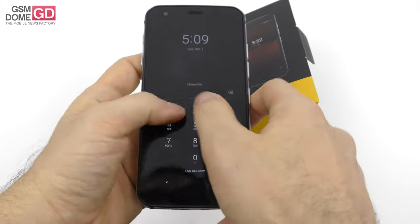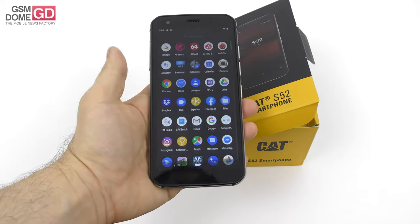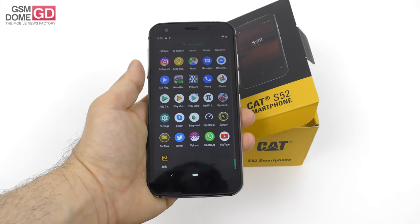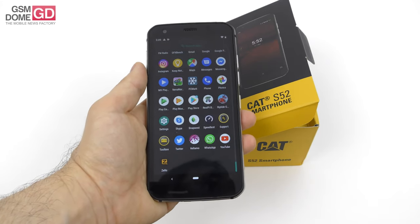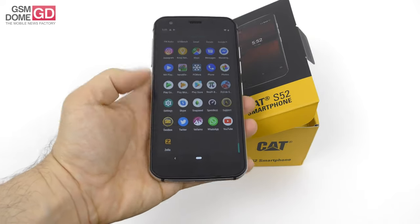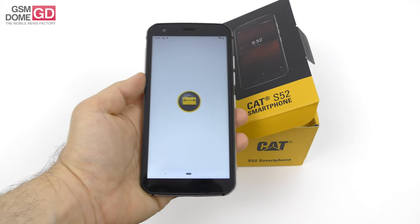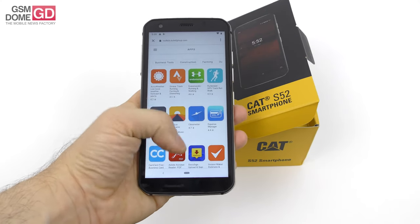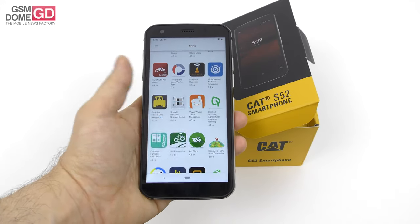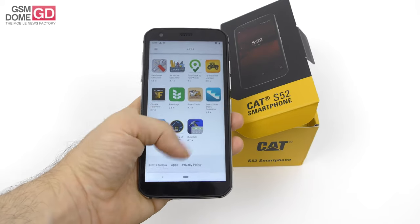There's also FM radio on board, just in case you're wondering. On the connectivity front, there's dual-band Wi-Fi, a nanoSIM card slot, GPS, GLONASS and Beidou, and Bluetooth. They also throw in a toolbox with useful tools for the rugged user out there — weather apps, fishing apps, apps related to cycling, farming, and many more.